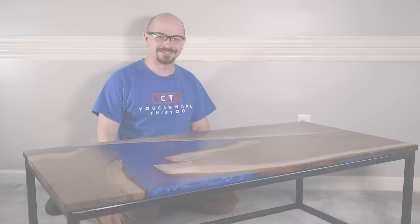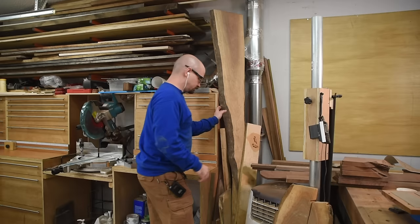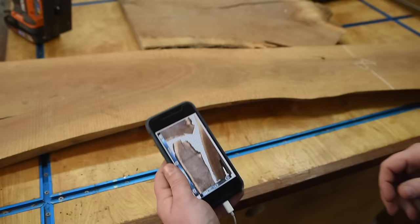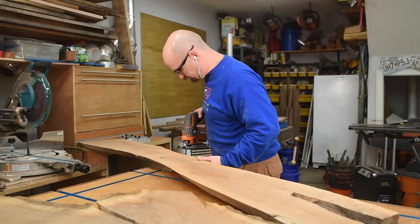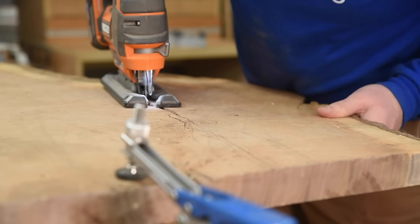Hey, I'm Caleb with You Can Make This Too, and in this video I'm going to make this coffee table with LEDs underneath. This table is for a viewer that reached out to commission it after seeing my epoxy charcuterie boards video. To help keep costs down, I tried to come up with a design from things I had in the shop. With some Photoshop magic I came up with a few concepts, and one really struck him — and now it's time to start cutting. Using the Photoshop mockup as a guide, I laid out my cuts and started breaking down the slabs into the three main pieces of the table.